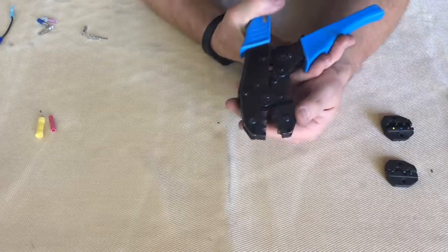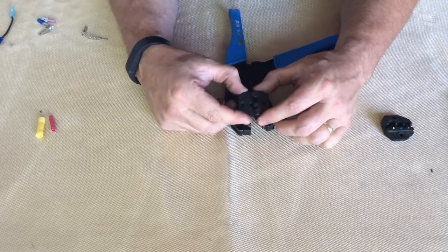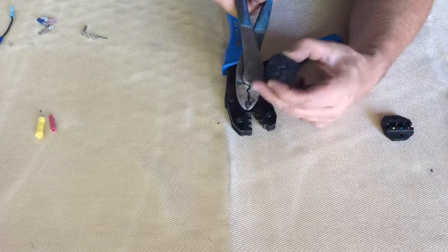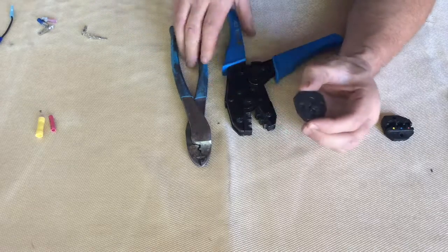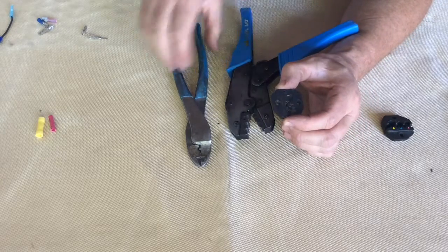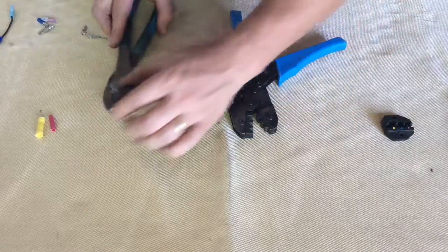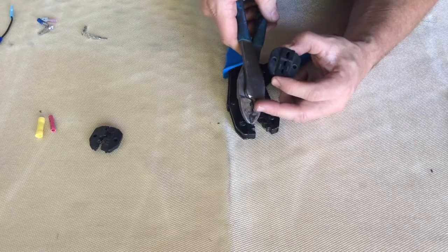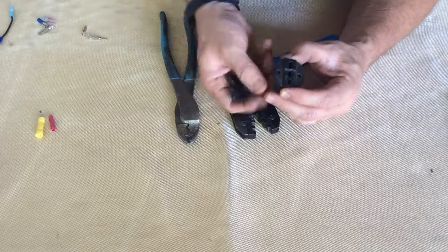Next is this ratcheting crimper, which is great for the same jobs. It has replaceable jaws. This set of jaws, if you look, looks very similar to the jaws with the point in them — and that's because it does exactly the same job. I like this one because it ratchets, so as you ratchet it, it makes it a little easier to get a crimp on, especially on big wire. So that set of jaws does the same job as the pointed side of the other tool. The flat jaws work just like the flat part on the other tool — one for insulated, one for non-insulated.